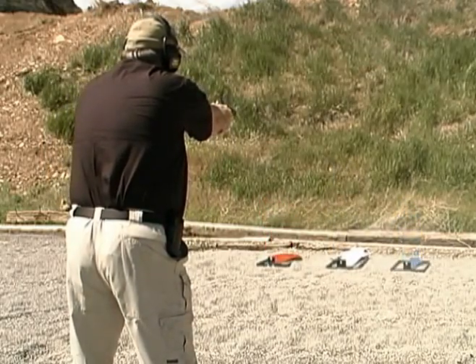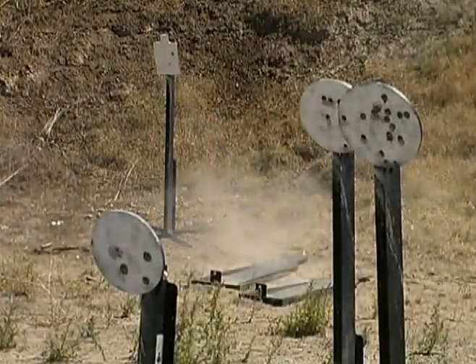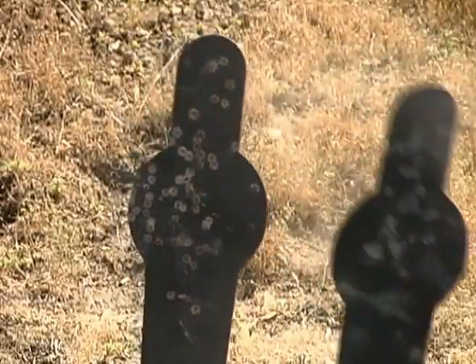However, it is extremely important to note that rotating the shooting surface is a preventative measure only. Never rotate any target that is already damaged or bowed in any way.